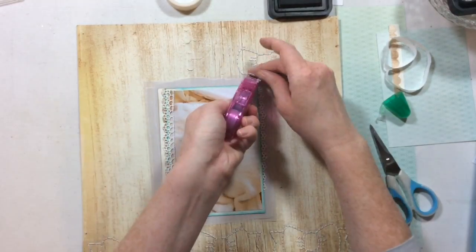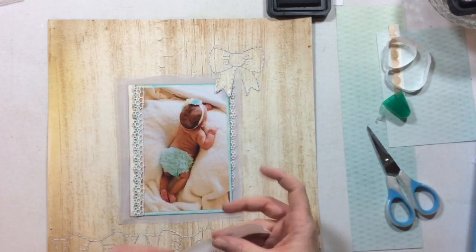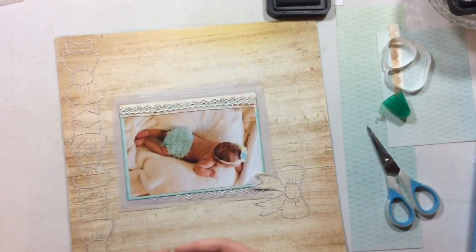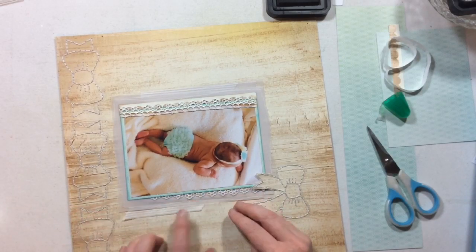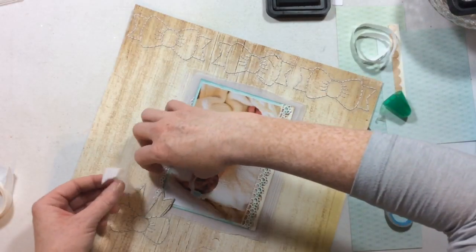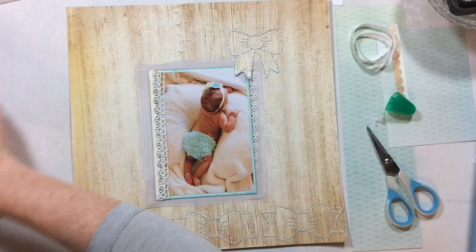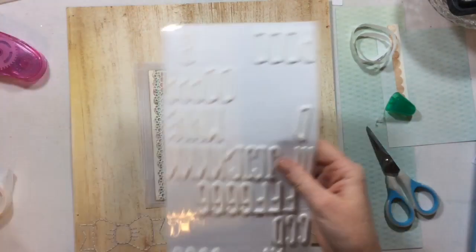The next thing I'm going to do is take some washi from Felicity Jane — it's a white stripe — and just to add a little bit more tone-on-tone interest to these layers, I'm going to take a couple of strips of this washi and put it up behind some of the vellum layers, just to add a little bit more of that white-on-white look. You can see it, but it's very, very subtle.